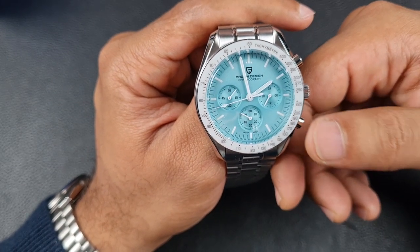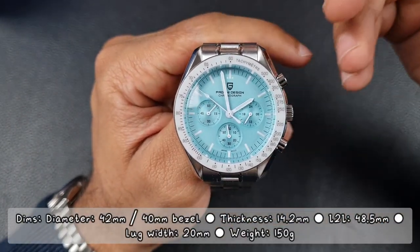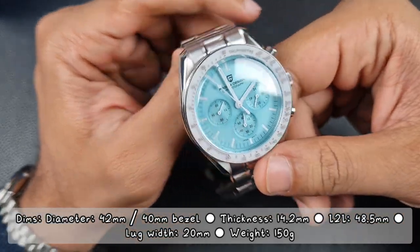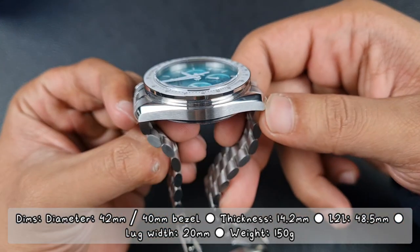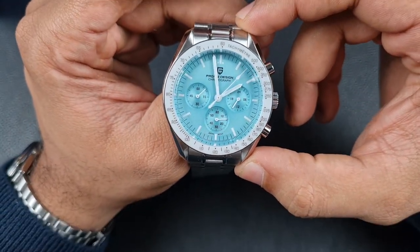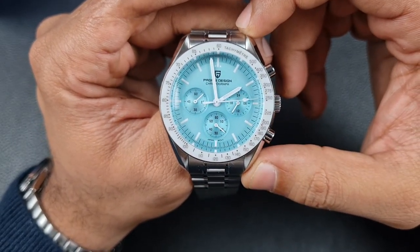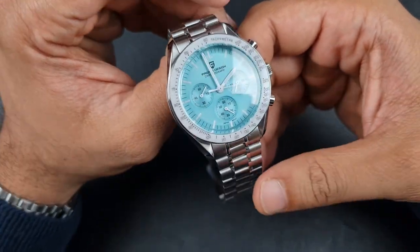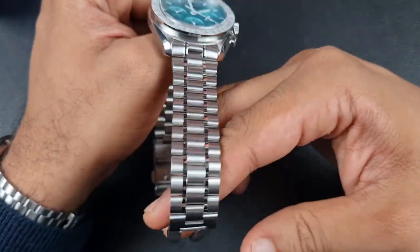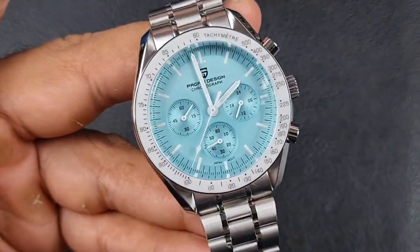In terms of dimensions, it's a 42mm asymmetrical case with a 40mm bezel, an overall thickness of 14.2mm, and a lug-to-lug of 48.5mm. The overall weight is 150 grams, which isn't too bad considering it's full stainless steel. You've got a lug width of 20mm with the bracelet tapering down to 18mm and back up to 20mm at the clasp.